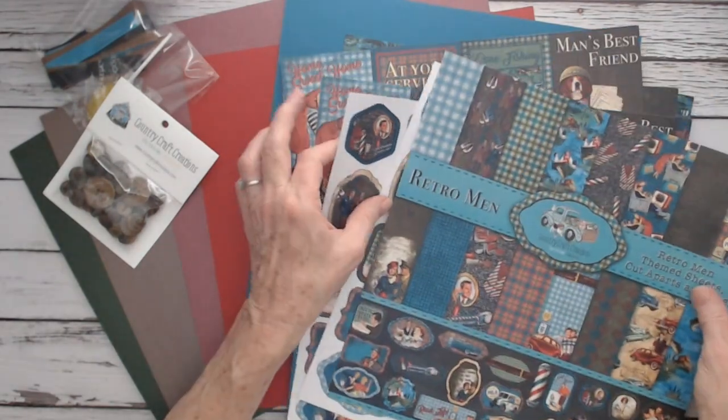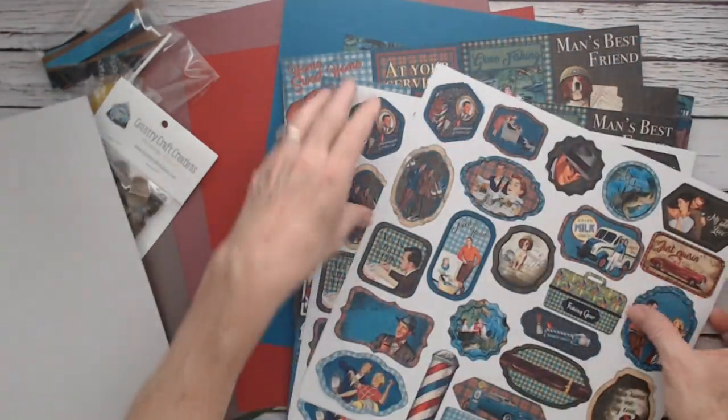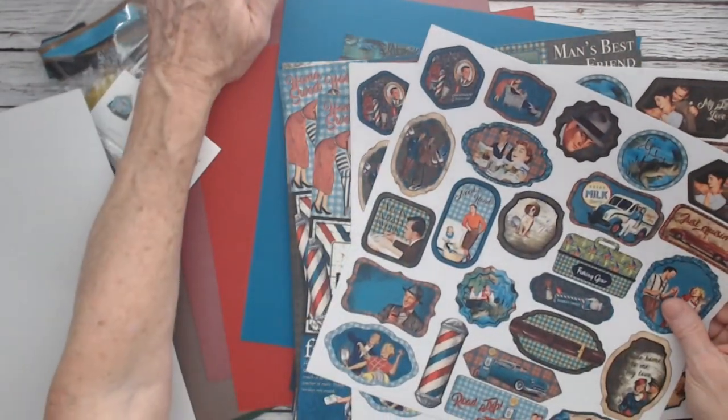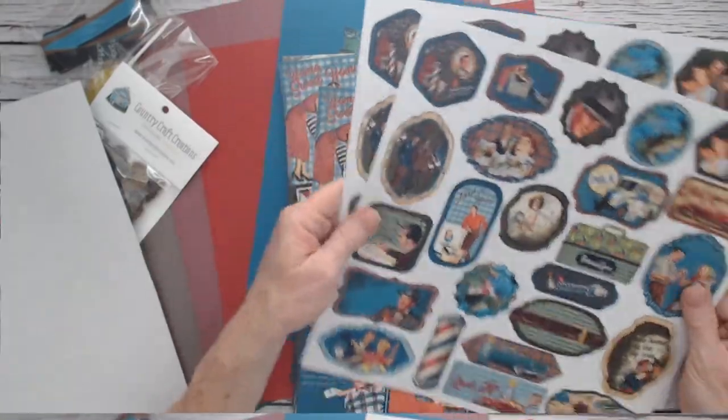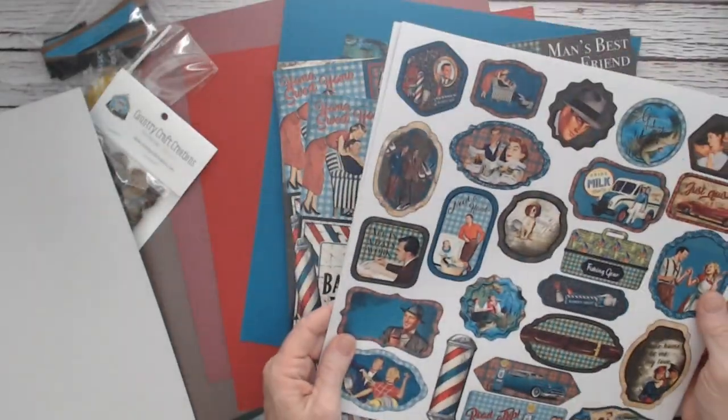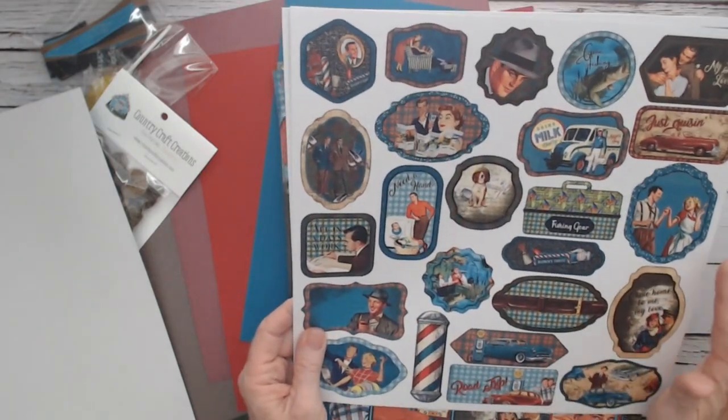Let me go through that again. This is the cover sheet — turn that over. You get two of these in the package and it sells for $21.99, which is a great bargain. You get two of those.